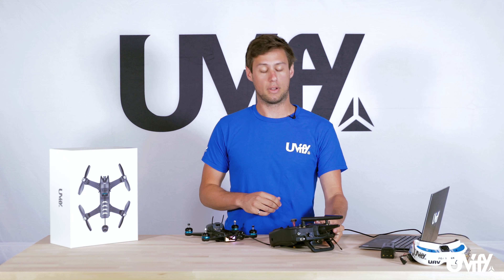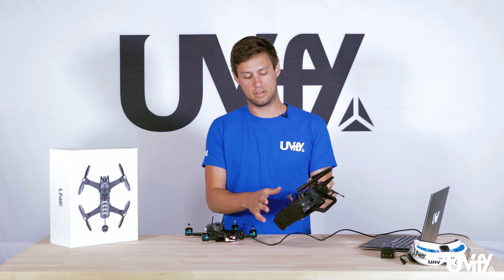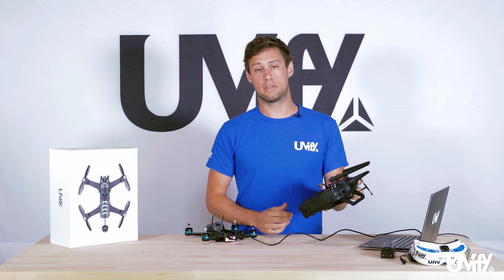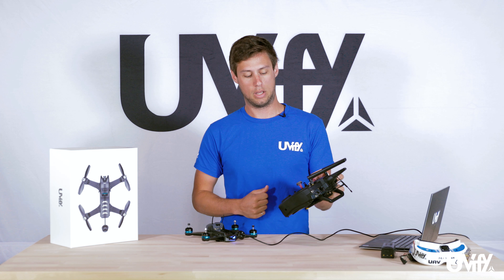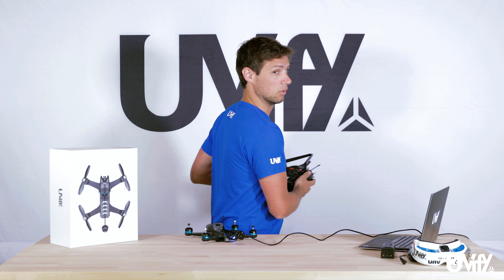For the DSMX radio, with the radio powered off, hold down the bind button and then power the radio on. Sometimes you have to be a bit farther away from the unit for it to bind properly. If you get a failed bind, simply try with the radio a bit farther back or behind you.